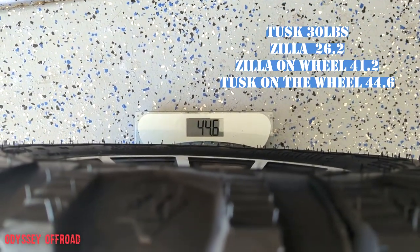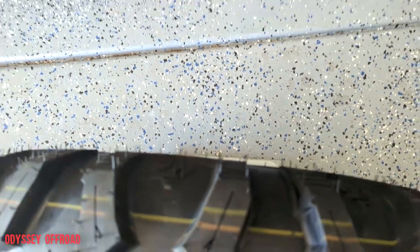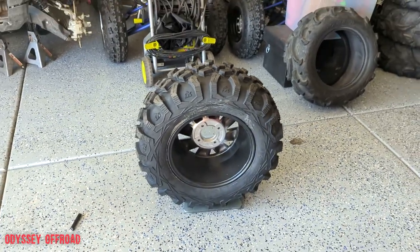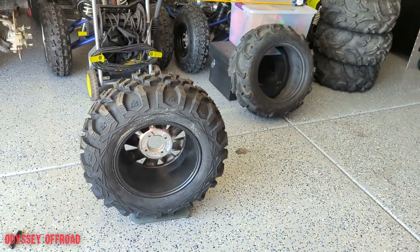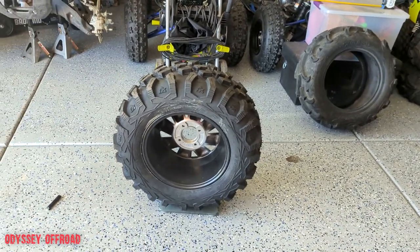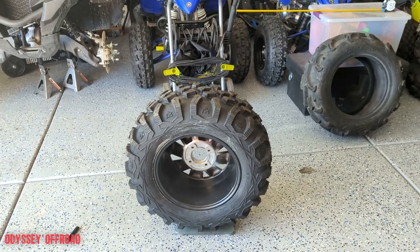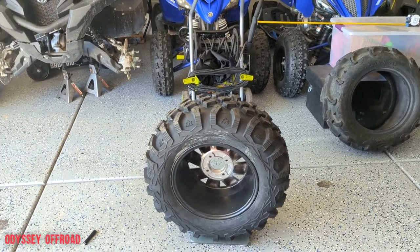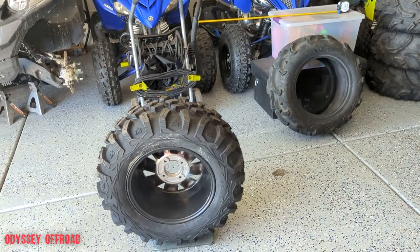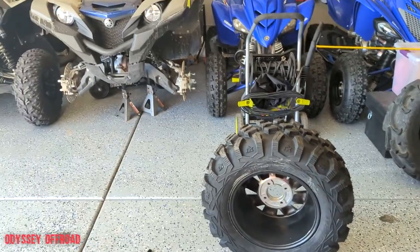The new tires with the wheel come in at 44.6 pounds. So we only picked up about 3 pounds per tire and wheel — a very pleasant surprise. I thought I was going to gain a lot more weight. We also picked up a little height based on our measurements, which is awesome. I'll put all the numbers on screen. Next we'll get all four mounted on the Grizzly and see how she looks.